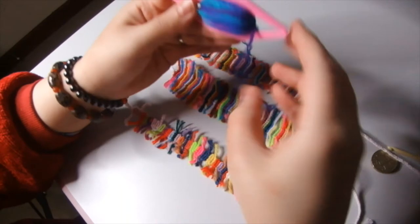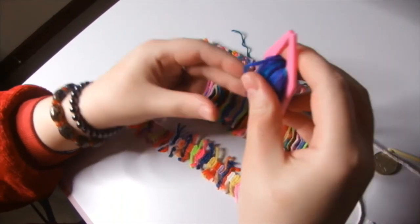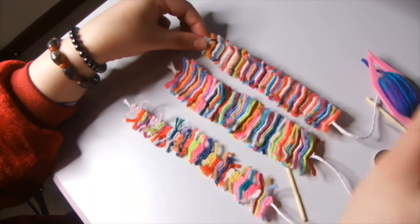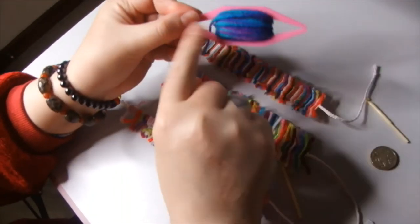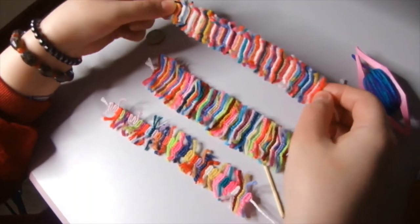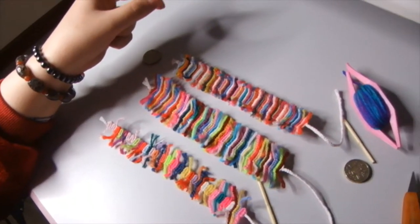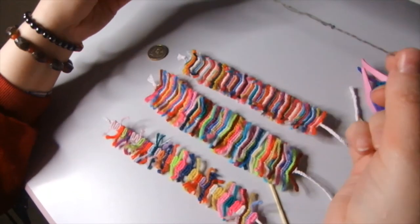Also, you can use a shuttle if you have any — you could use a shuttle to do a bracelet like this if you like. But for a shuttle, obviously, you need more yarn to wind around it. This doesn't require a lot of yarn. It's enough to make a bracelet from this kind of yarn.